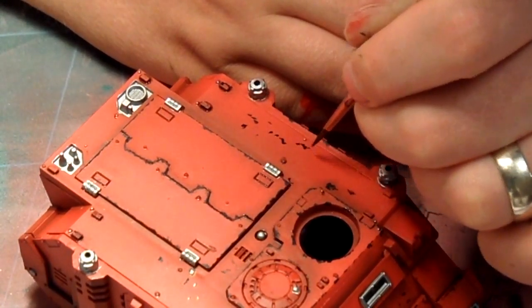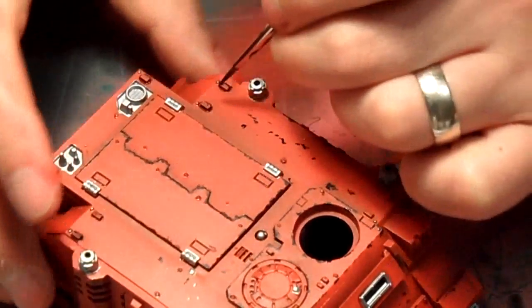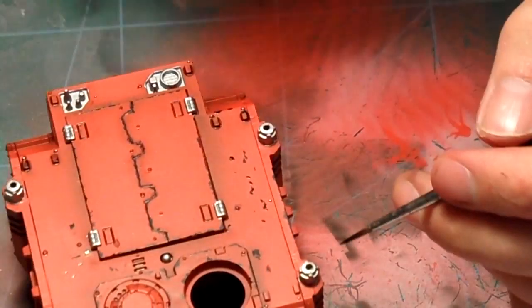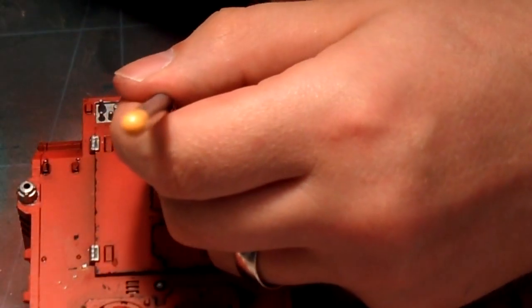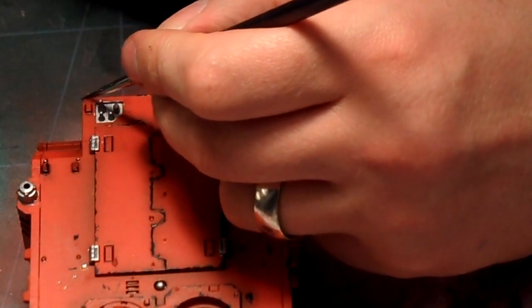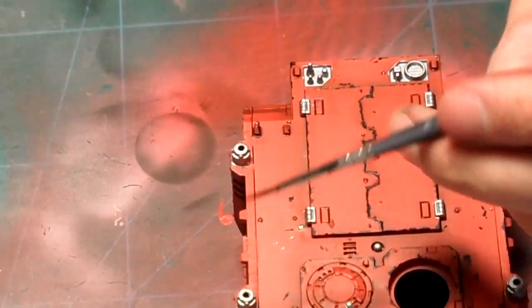If you start adding loads and loads of chips to the edge of the panels but all of the inside panel surfaces are clean, it will break the illusion of a battle-worn vehicle. You've got to balance it out — make sure edge chipping is matched by some wear on the panel faces too.